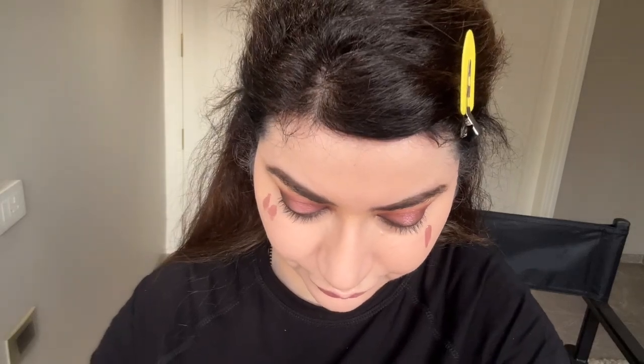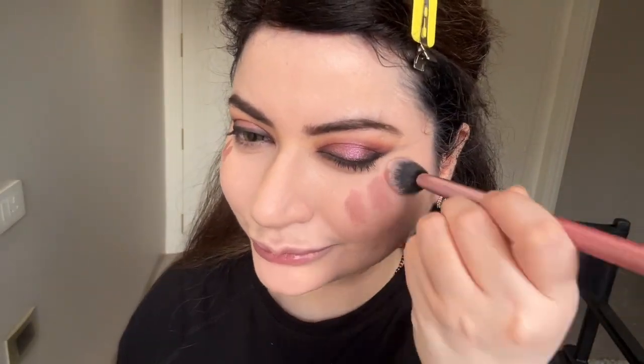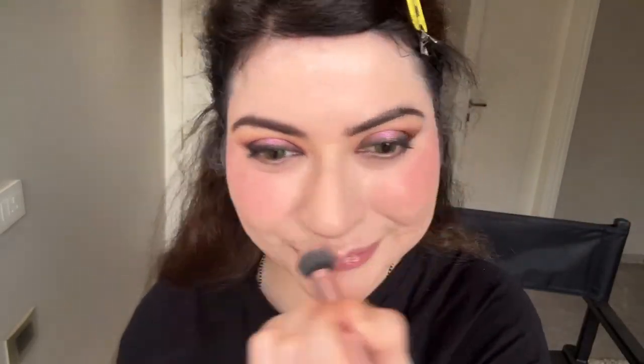Next is my blusher — I'm using an L'Oreal lip color as blush, which I also used last time. I think it's called 'Breakfast in Bed' — a very nice peachy coral warm tone, not pink. I blend it nicely; I always try to balance because my left side tends to come out darker than the right.